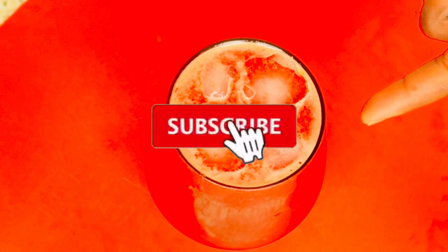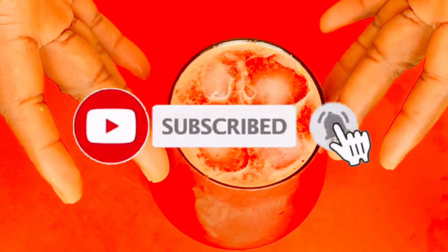Just give this a try and come back and tell me your feedback in the comment section below. I hope you guys enjoy it. If you do, don't forget to subscribe, like, share and comment — share the video to your friends and loved ones. Click that button down below to be notified whenever I upload a new video. Bye bye guys, see you in my next video.